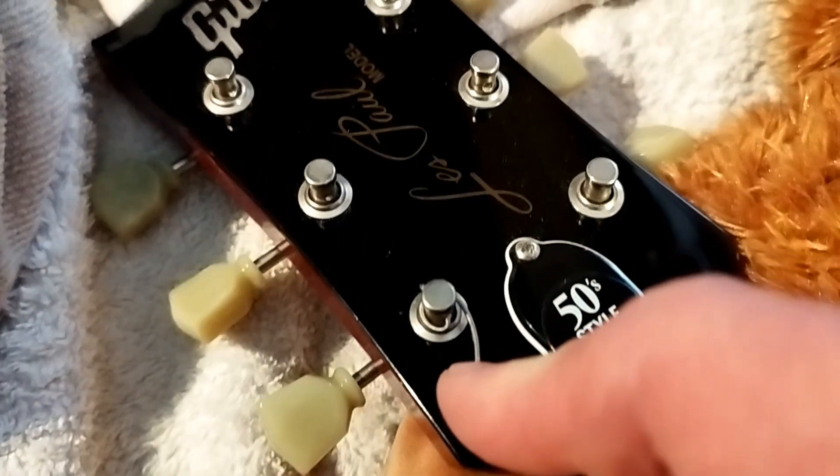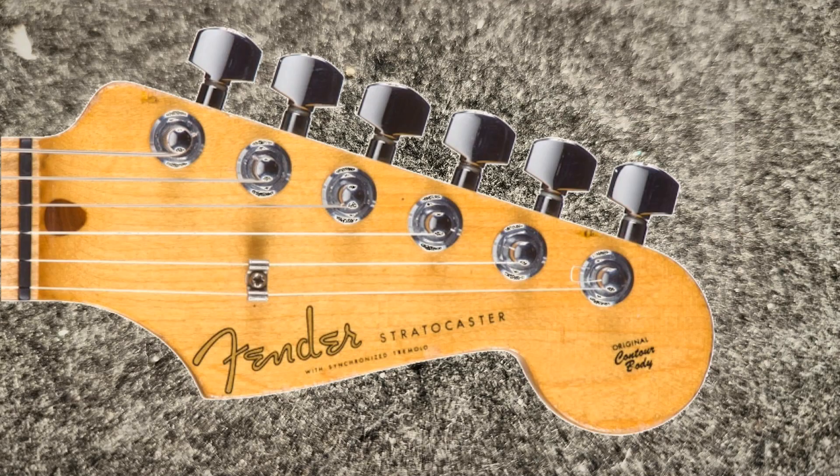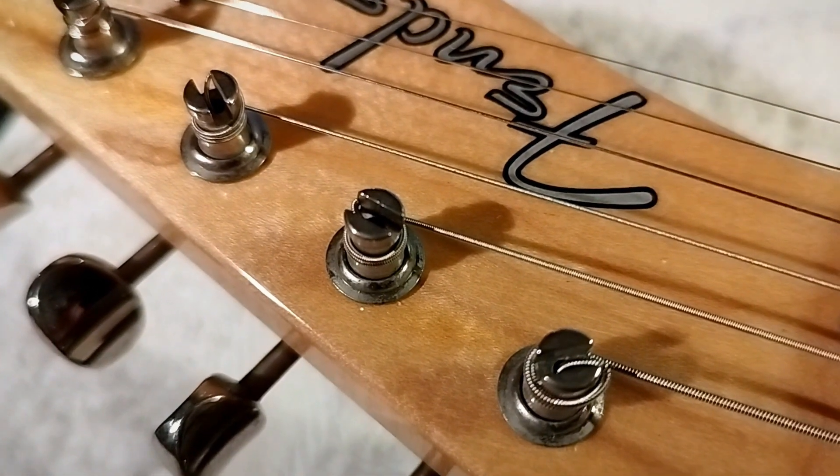That gives a good amount of wrap, pulling the string down for a decent break angle across the nut, filling up the peg without overfilling it. On the Les Paul, just pull the end of the string through the tuner hole. On a guitar with locking tuners, poke the string through and tighten the locking mechanism — either a nut on the back or a self-locker. With locking tuners, you don't want any extra winds. Just keep it simple: put the string through, snip it, lock it in place, and wind it on. On a Tele with slot pegs — probably my favourite system — poke the end down into the hole, bend it out through the slot, put a couple of winds on, and tension it up.